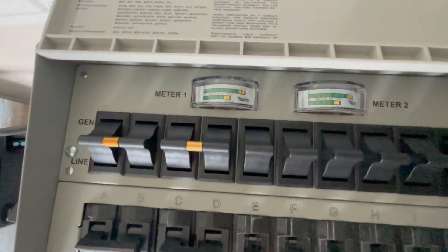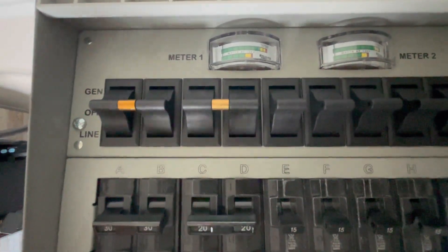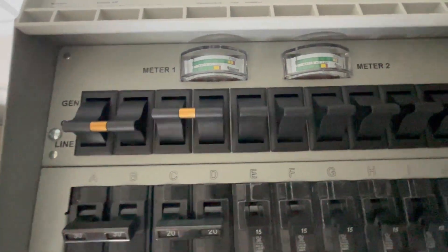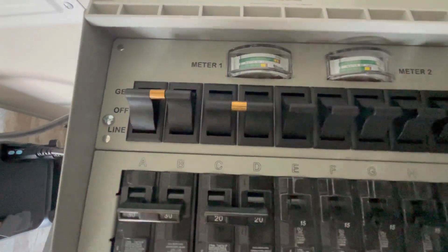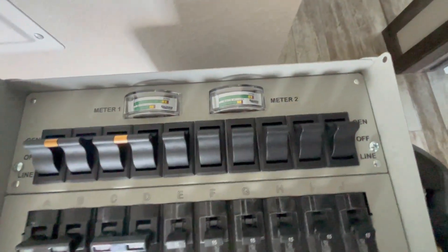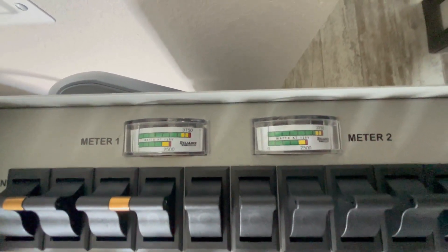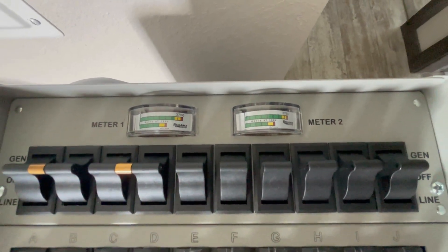There's a little transfer switch on top. Right now I have it in the off position. If you want it in grid mode — the grid is on and working — you'd have it switched down to 'line.' If the power went out, you'd flip this to the 'generator' position, and the AC300 is now powering this panel. Then you just flip on all the circuit breakers up to gen mode. It also has a meter on top that tells you roughly how many watts you're using on each of your AC300s — you want to stay in the green. But you can also see on the screen how many watts you're using, which I'd probably go off of.